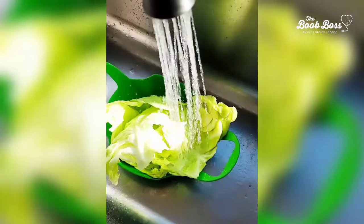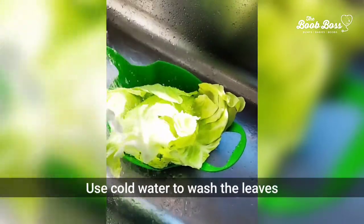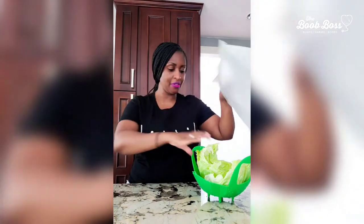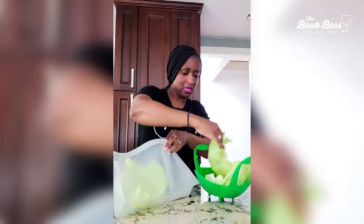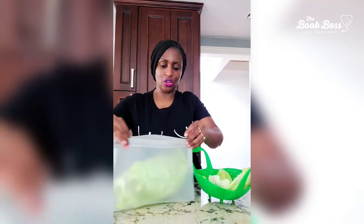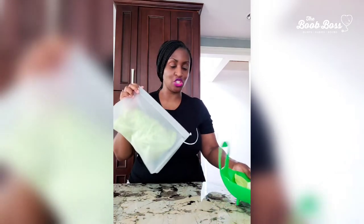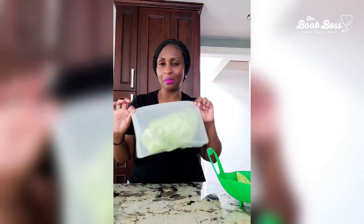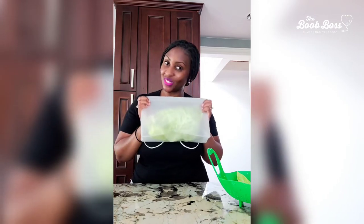I'm all about the reusable Ziploc bags, and this large one is perfect. What you're gonna do next is take the whole cabbage leaves and put them carefully in the Ziploc bag. I've got my two cabbage leaves in here. Then we're gonna put these in the freezer. Two cabbage leaves is just one treatment — you can do as many treatments as you want or need, just keep them in the freezer until you're ready to use them.